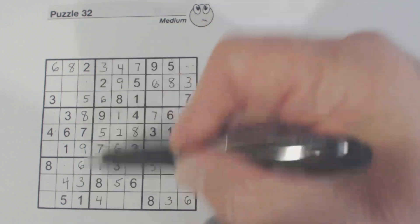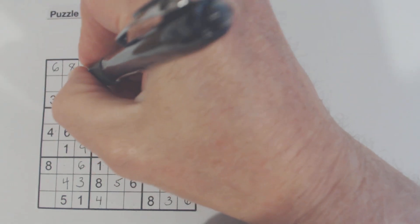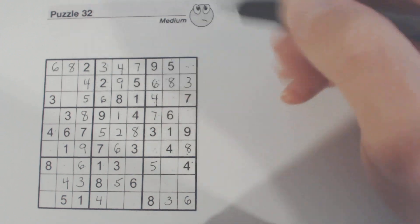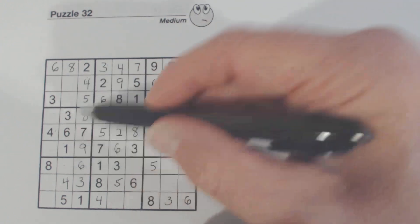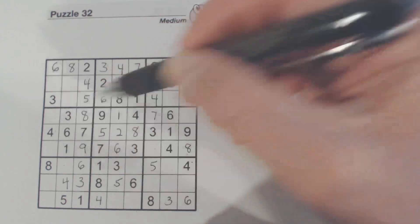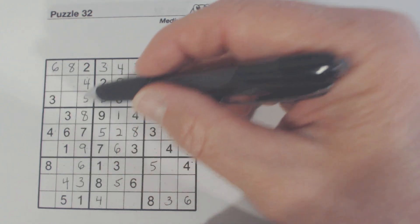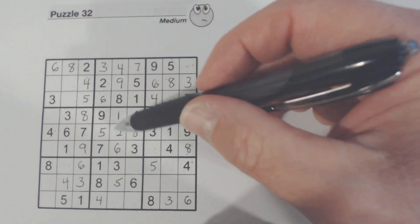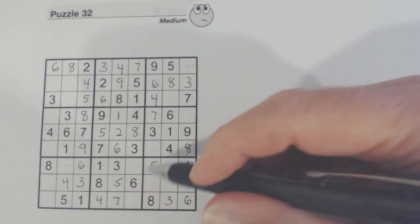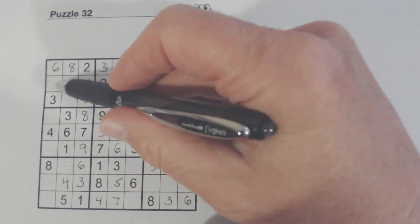What are we missing here? One, two, three, four — so four there. And therefore we've got a four there — we only have two fours missing. Let's go to sevens — seven, seven, seven. There's a seven there. And there are two sevens there. So one of these is a seven, one of these is a seven, and one of these is a seven.